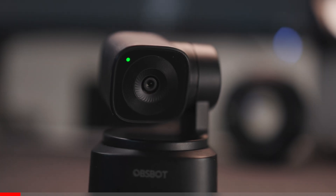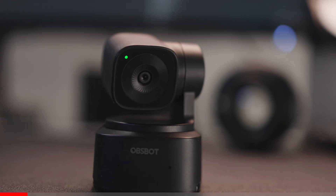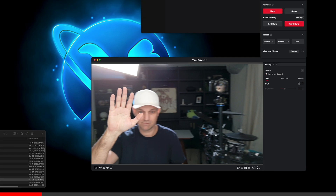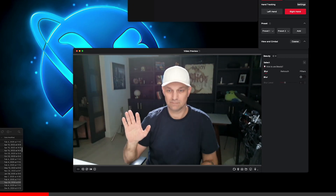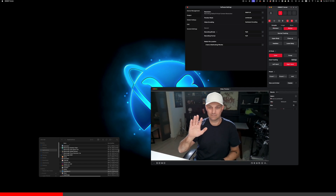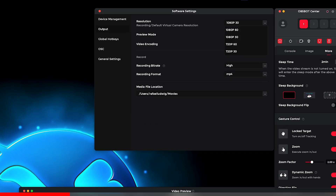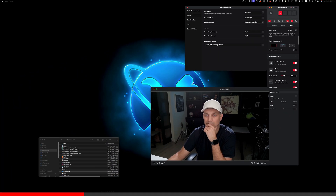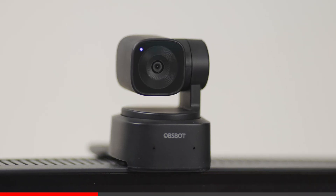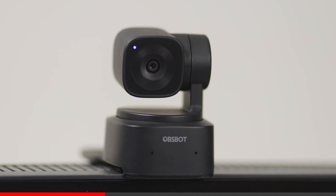Another option is today's sponsor, the OBS Bot TinySE camera, which is an AI-powered full HD webcam. TinySE is the latest in the Tiny series, building on the success of the previous two models. It has AI auto tracking and auto zoom, gesture control, and preset modes. It has a resolution of 1080p and up to 100 frames per second, ensuring that your videos will look smooth. It's a great choice for a webcam because it is compatible with major live streaming and video call platforms.